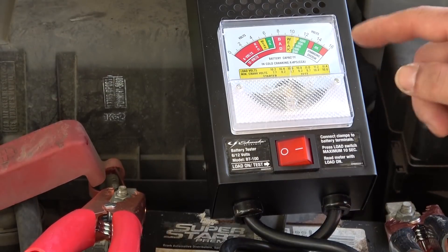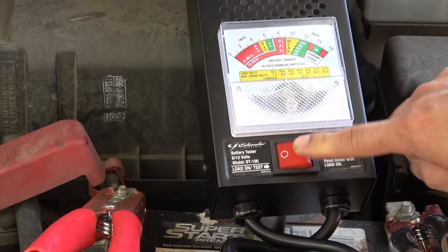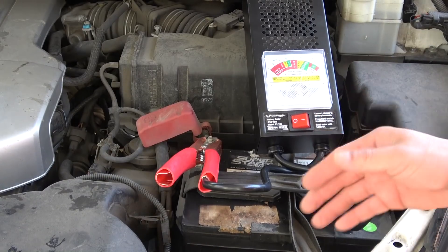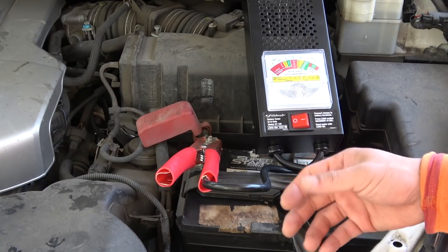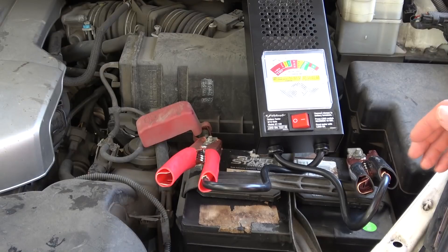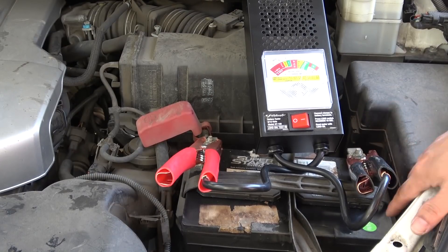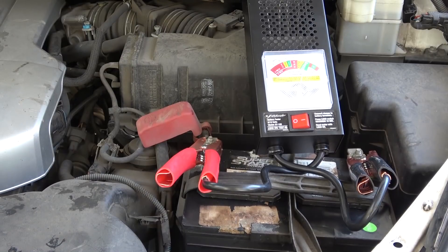This is one of the fastest and most accurate tests. This battery is on its last leg — I can feel it when I start the car, it hesitates a little bit. I've tried to maintain it as best I can, but age and dirtiness have finally caught up with it. That's all I have for now — thanks for watching, I'll see you next time.